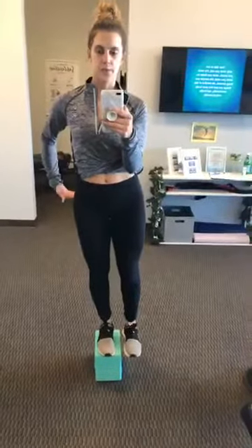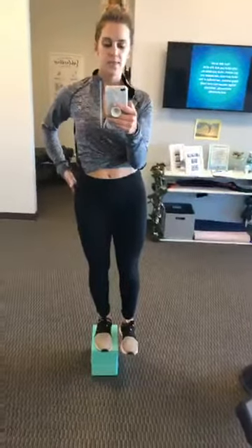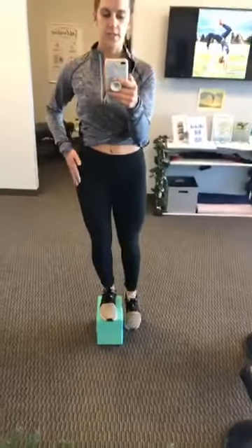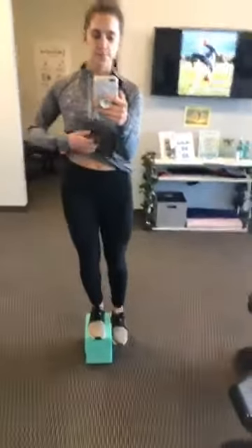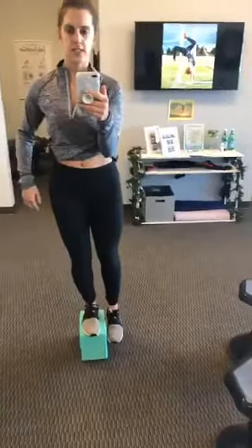If you notice my hips right here, they're very even — that's because I'm activating my side glute right now in order to maintain level hips. There's also a little bit of a balancing act. If you have a weaker glute med, your hips are going to end up dipping down. You see how my foot has gone below the yoga block — my hips are no longer level.